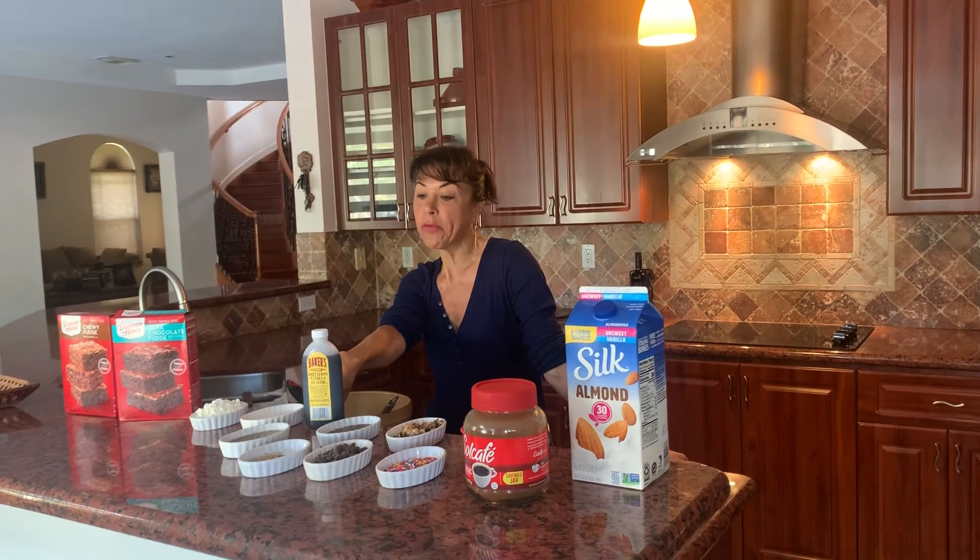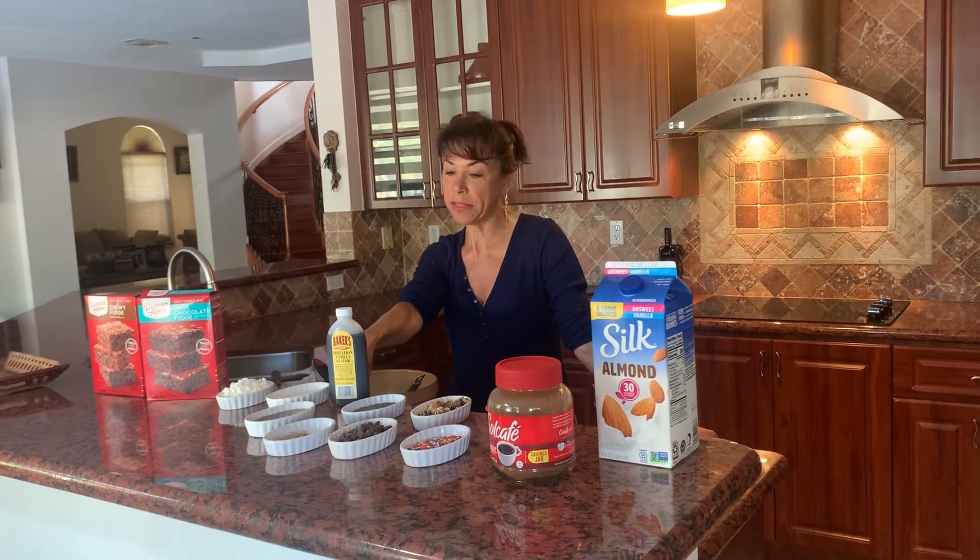The oil that I'm using today is coconut oil — four tablespoons. If you don't have coconut oil or don't like coconut oil, you can use any type. I prefer you opt for safflower or canola oil, which is a lot healthier.